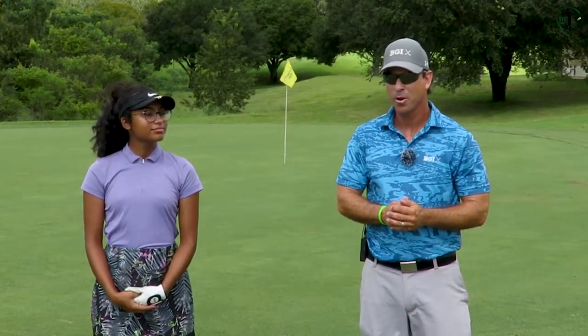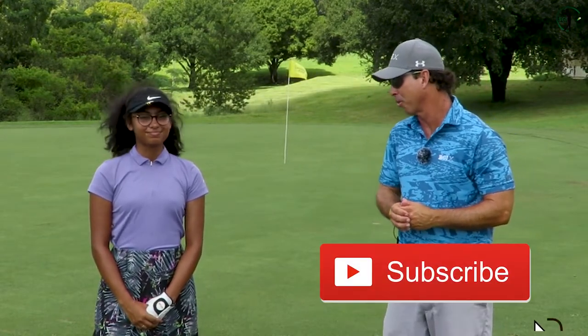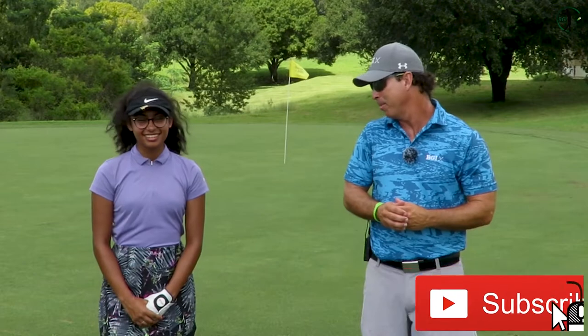Today we're going to do part two and we're going to talk about how important short game is to your score. We've been working on this for a couple months. She's been playing for nine months now and recently she really understands how important chipping and putting affects your score. It's over half your score.